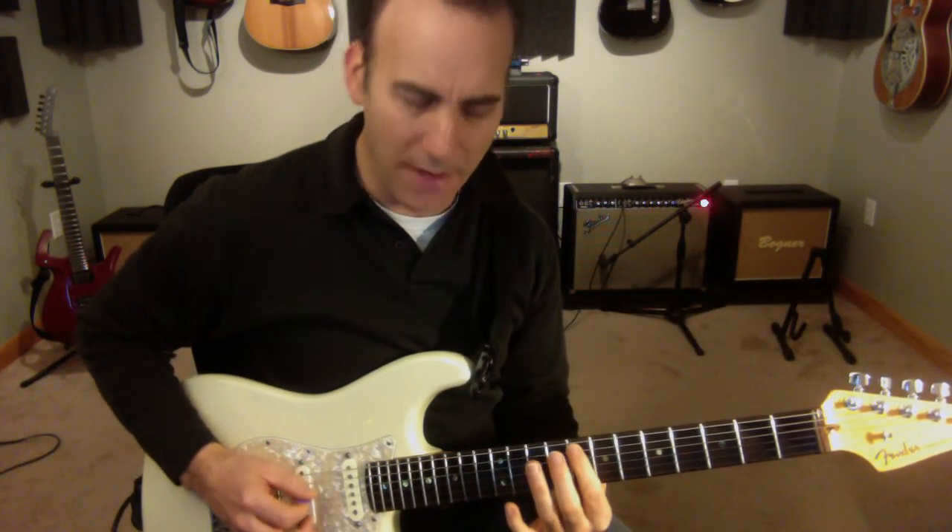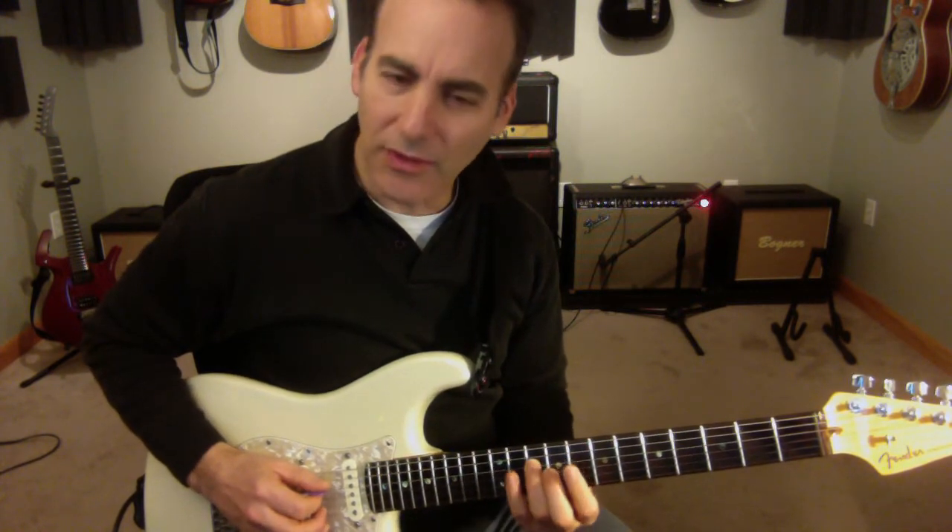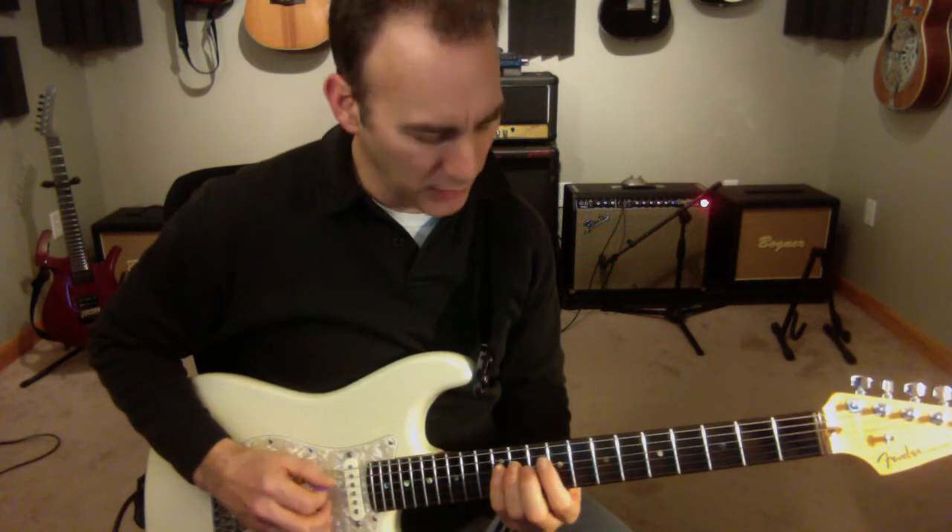I'm going to start off F, G, B flat, C, C sharp, D — so that blues scale.